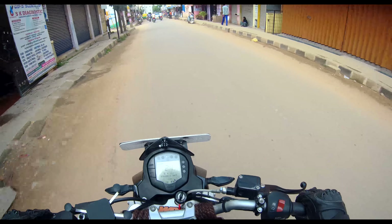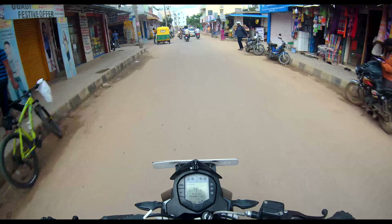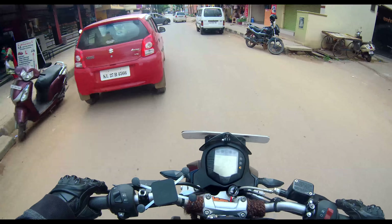Yo guys, what's up — that is a bad start. Yo guys, what's up! This is Riding on D2 reporting all the way from India, I'm in Bengaluru. How are you all doing?